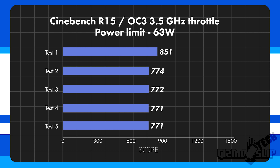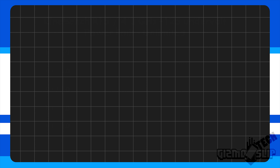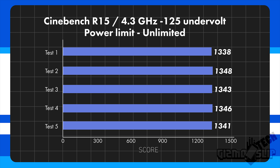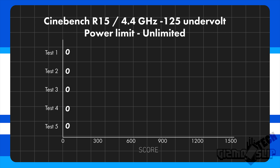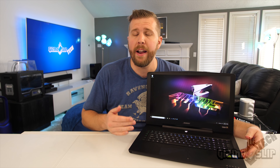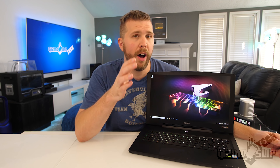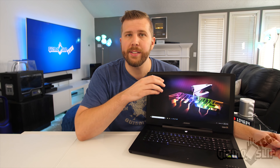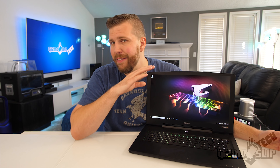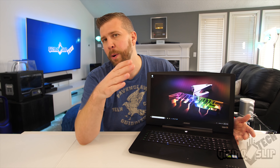Out of the box, this thing hit around 1140 in Cinebench R15, throttling down to 3.5 GHz with the 63-watt power limit. When I increased the power limit, I was able to hit around 1340 on a consistent and stable basis by hitting 4.3 GHz across all cores. Overclocking to 4.4 GHz was stable in Cinebench R15 multi, bringing the score up to 1380. When hitting 4.3 or 4.4 GHz, it's often drawing 101 watts of continuous throughput, and the highest temperature I've ever seen on this laptop is 85 degrees Celsius — perfectly acceptable temperatures.